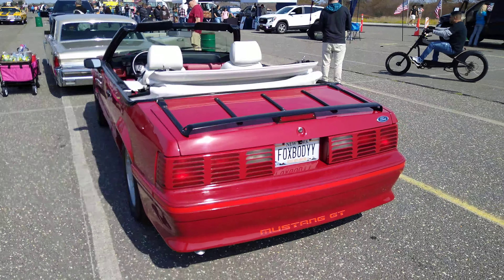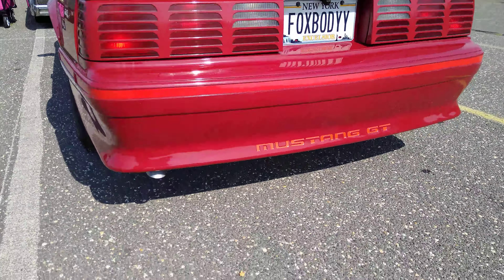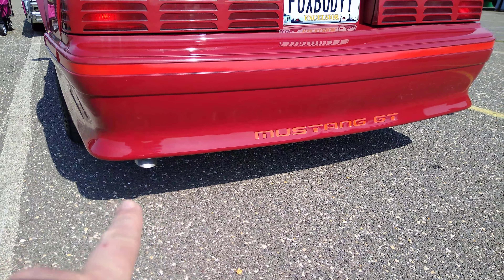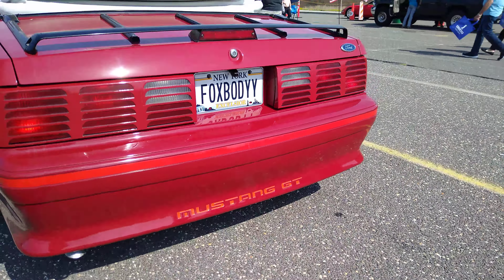It came out in the late 80s. It was the GT and the exhaust exits — what they did is they tucked the exhaust underneath here. It was real classic. You had your two exhausts like hidden, but it had dual exhaust.